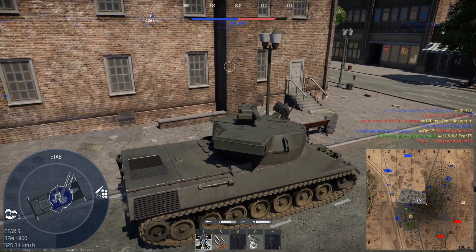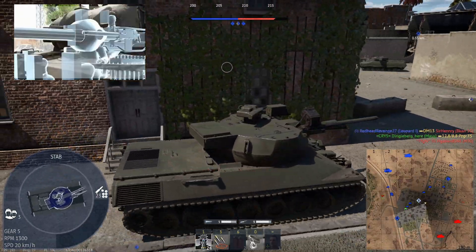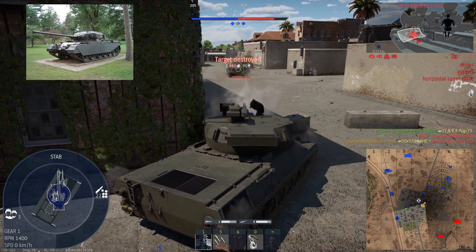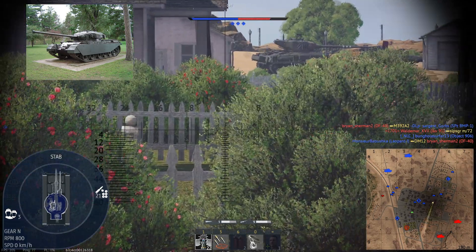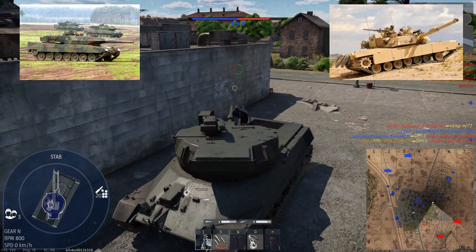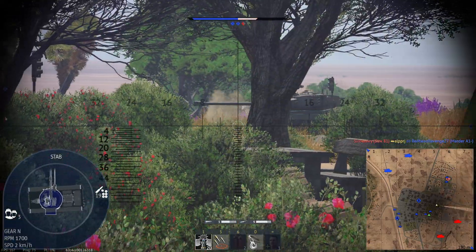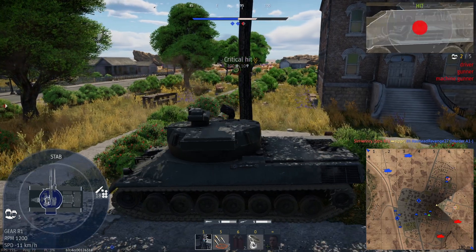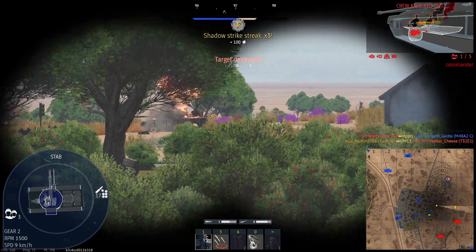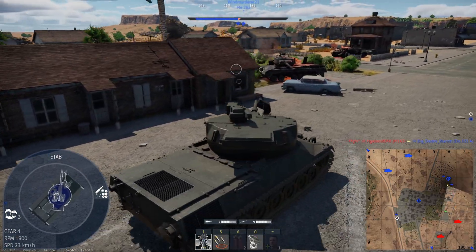Many World War II era American tanks, mainly the Sherman, only had a stabilization system in the vertical plane only. Post-war tanks such as the Centurion Mark III all the way to today's MBTs such as the Leopard II and M1 Abrams have two planes of stabilization: vertical and horizontal. The experimental turret went through multiple issues, which were eventually solved and successfully passed testing, but was never put into service due to its high cost and difficulty in production.